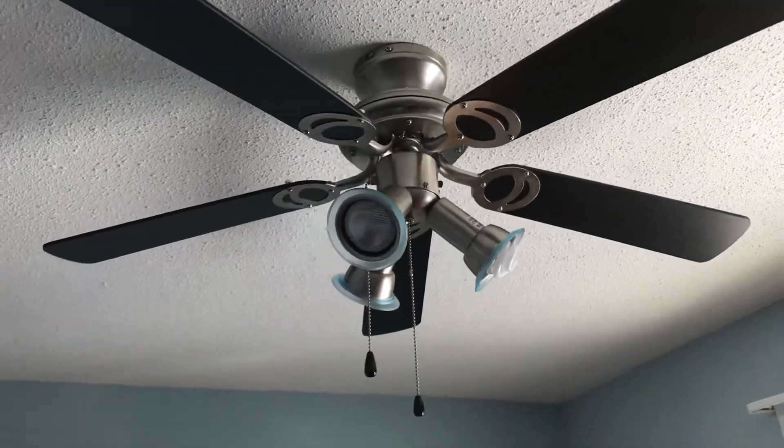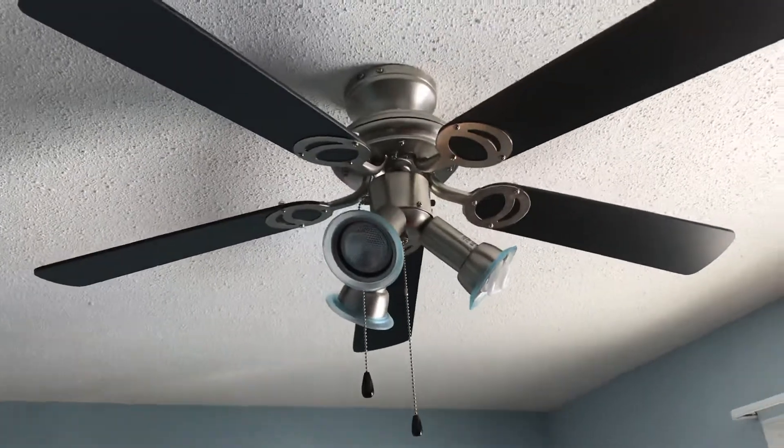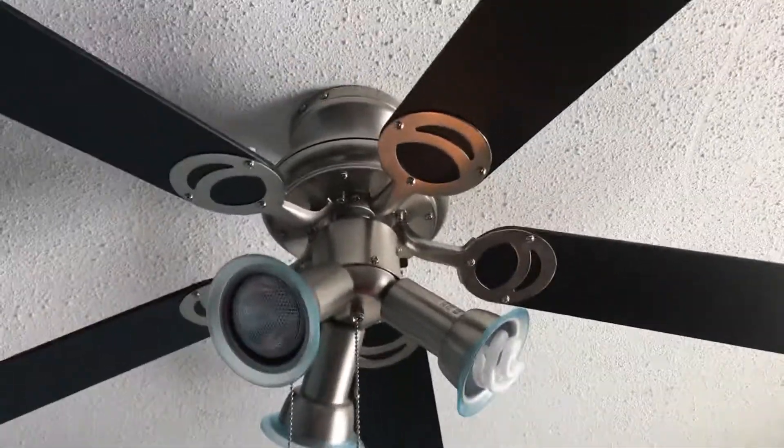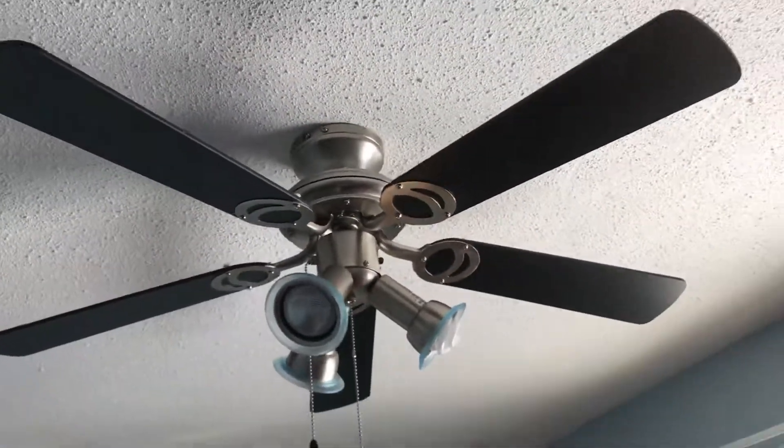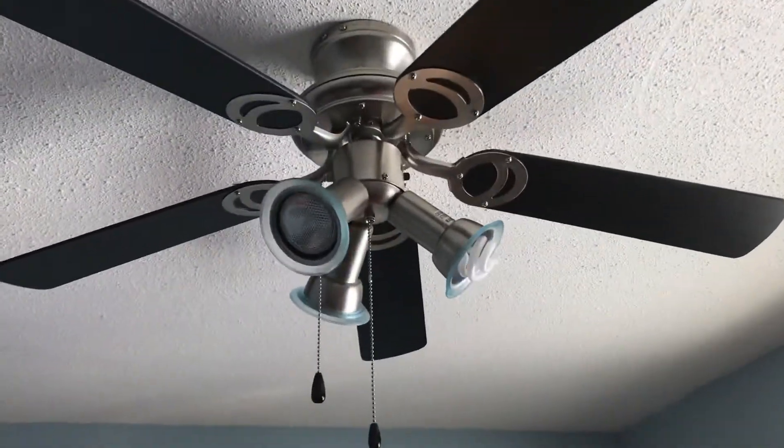In this video I'm going to show you my Can-Arm Mystic ceiling fan. I'll talk a little bit about how I got it and share a bit of a story about the Mystics. They used to be sold at Canadian Tire, but unfortunately you can't get them anymore.